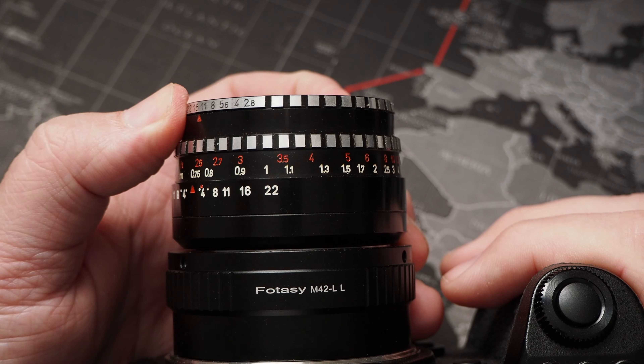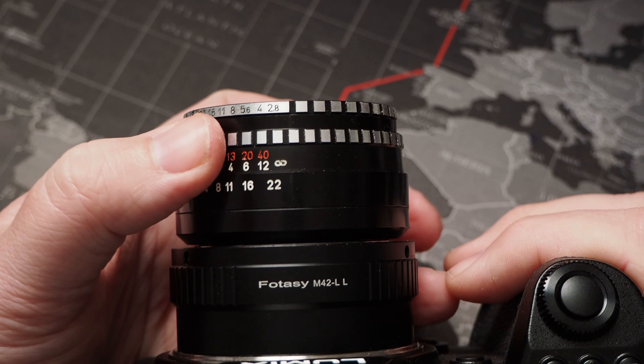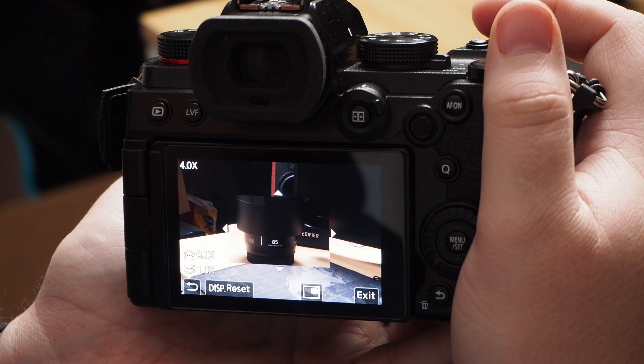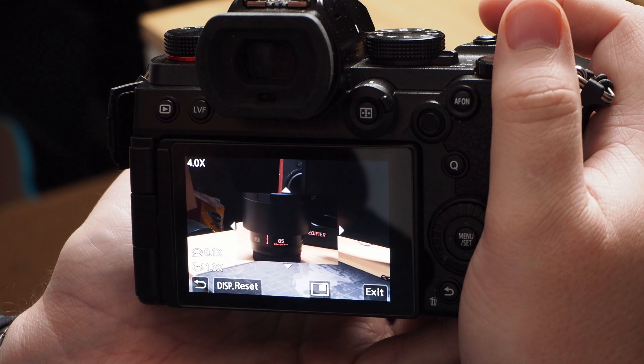The lens overall feels fantastic. The aperture ring is nice and clicky, the manual focus ring has a decent throw to it, which means you can dial in your focus pretty quickly and easily. Combine this with focus peaking in the Panasonic Lumix S5 or any mirrorless camera and you'll be creating images that will absolutely amaze you in no time at all.